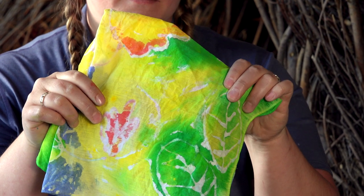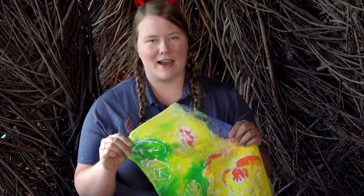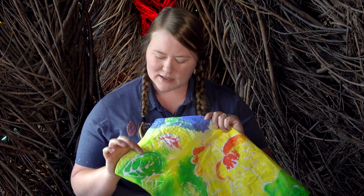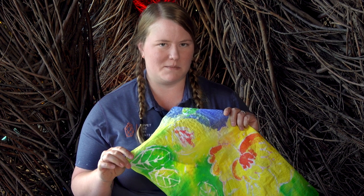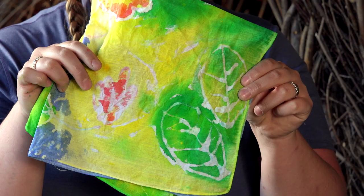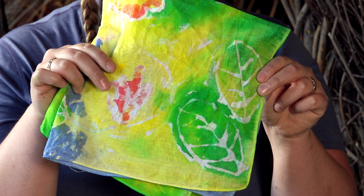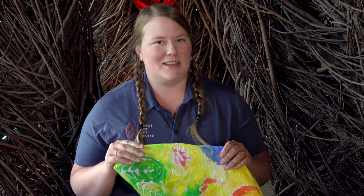Once you're all done rinsing, you can leave it out to dry completely and then you'll have a product pretty similar to this. As you can see in this fully dried batik piece, you can see the nice crisp white lines where that glue resist used to be and the colors have diluted a little bit but still remain fairly bright. This is a fun thing to take on — you can use it as a table covering, you can wrap a gift with it. Really, the options are limitless.